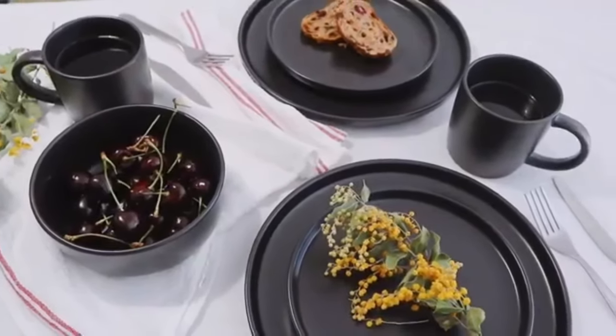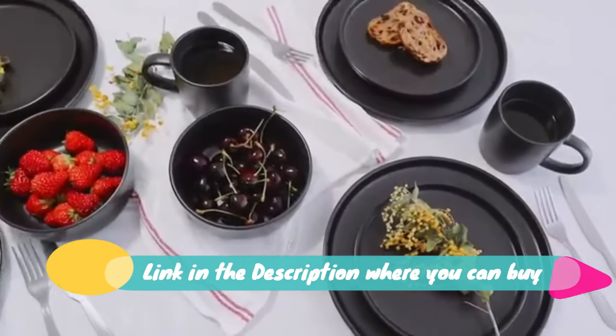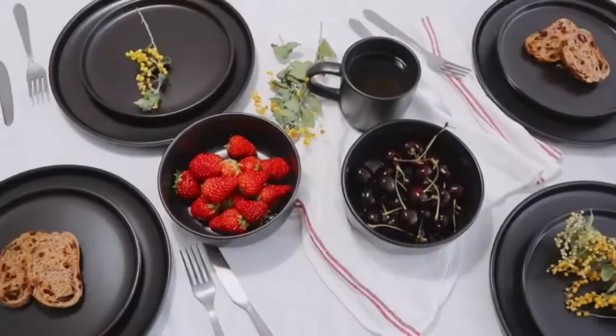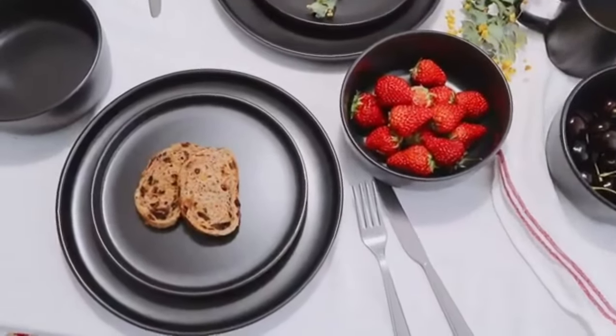Great gift for all occasions. Rustic, yet modern. Measurements: dinner plate 10.6 x 1.1 inch H, salad 8.6 x 9 H, bowl 7.1 x 2.2 H 14 oz, mug 4.4 x 3.8 H 12.3 oz.